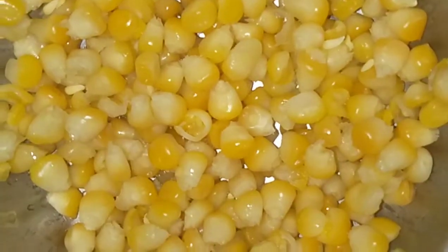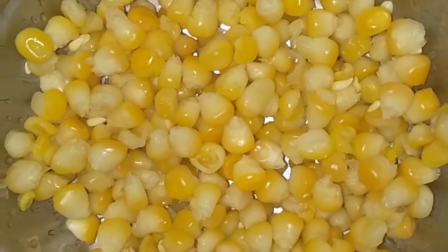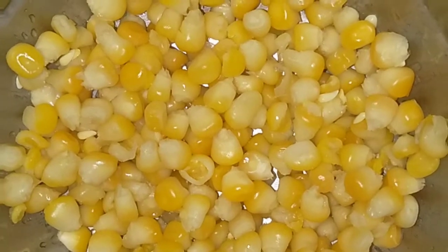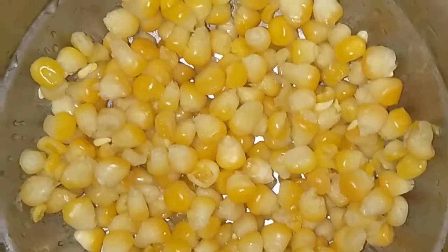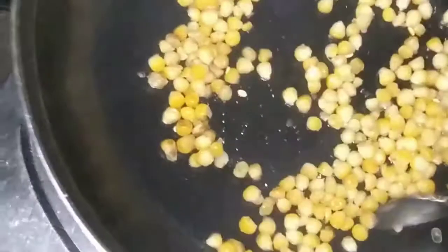After boiling the corn, remove from water and dry it for 2 to 3 minutes. After that, take a pan, add butter, and mix the corn with butter.